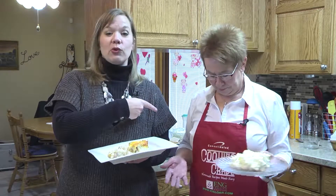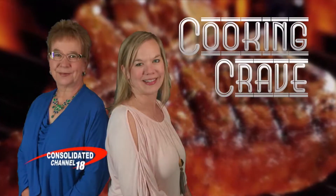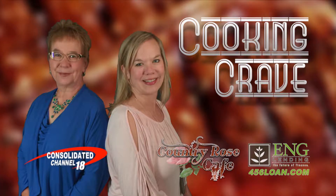To get these recipes, just go to Consolidated's website at www.ctctel.com. When you submit your recipes, your name goes into a drawing for a Cool Cooking Crave apron. Thank you always for joining us on Cooking Crave, and thank you to our sponsors. Join us again next time. Bye!